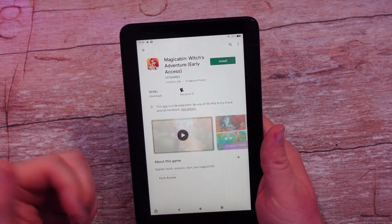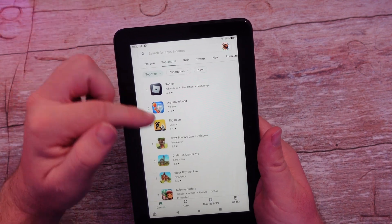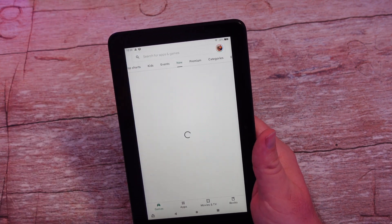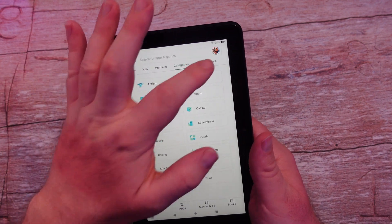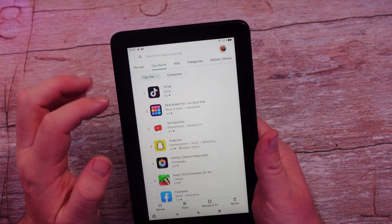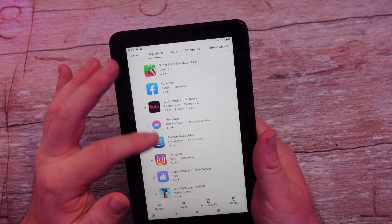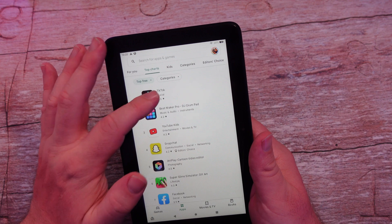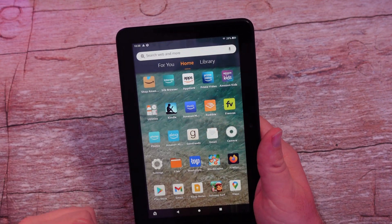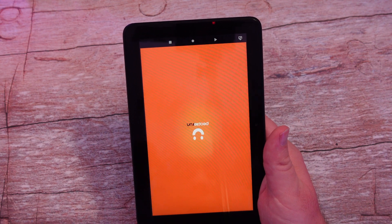I can click on Apps and download something. I'll go into Top Charts — there's all kinds of different things you can download: Editor's Choice, Games, Apps. Maybe you want Amazon Prime Video or TikTok — let's click on TikTok and download it. I've already downloaded some apps that aren't in the Amazon store, like WordScapes from the Google Play Store, just to show you it works.